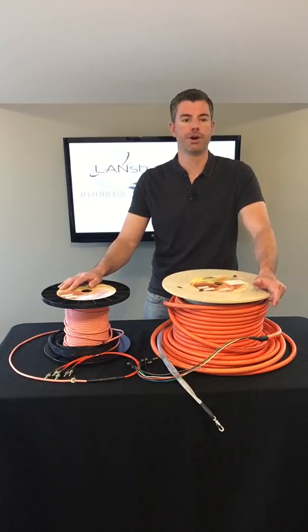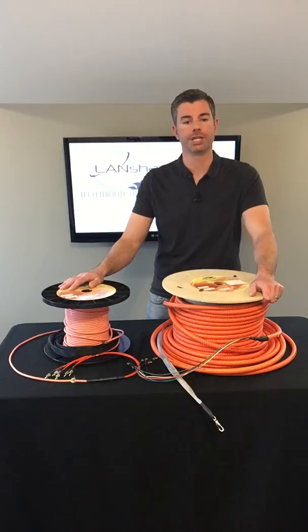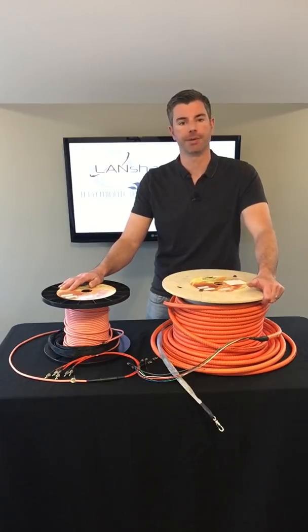As you may already know, armored fiber is great for protection against rodents, offers crush resistance, and reduces installation time installing conduit. Please visit our site Landshack.com to view these great new products and to view more detailed information and specifications of these assemblies.